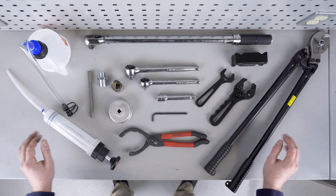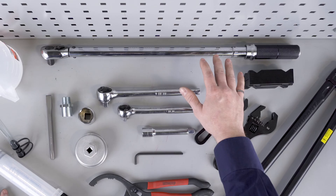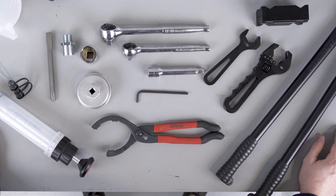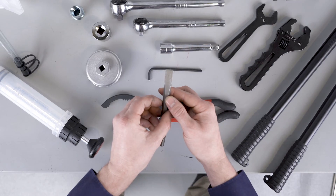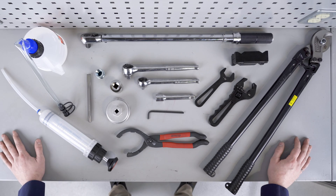Laid out here are all the tools required for a successful installation. We have hose assembly tools, torque wrench, ratchets, 3/16th Allen wrench, oil filter removal tools, deep 1-1/8 socket to clear the threads, a nice sharp chisel or screwdriver to fold the tab lock washer, and an oil syringe to fill the lines prior to startup.